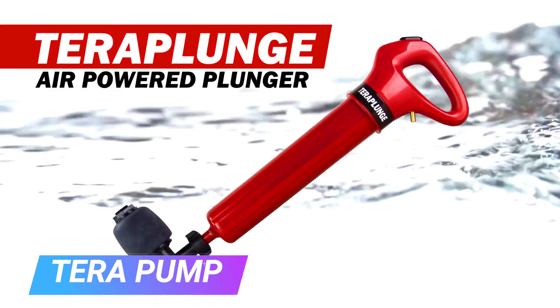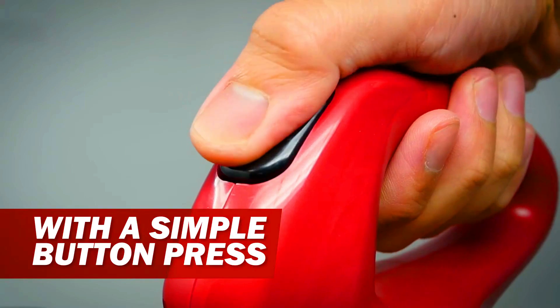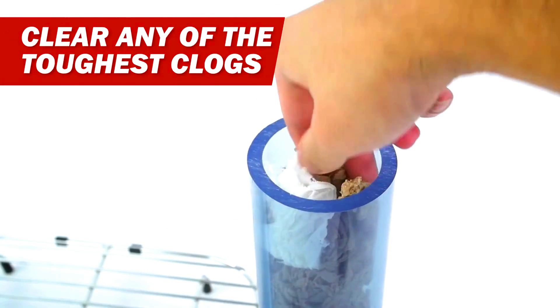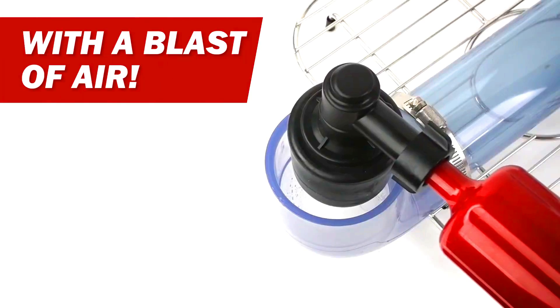TerraPunk. TerraPunk is a drain blaster plunger that uses high-pressure air to clear clogs in sinks, toilets, baths, and showers. It is easy to use and can unclog even the most stubborn clogs.